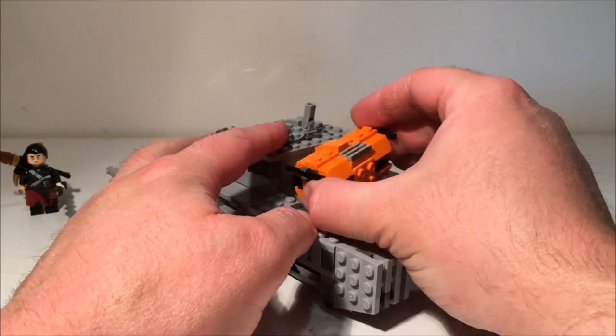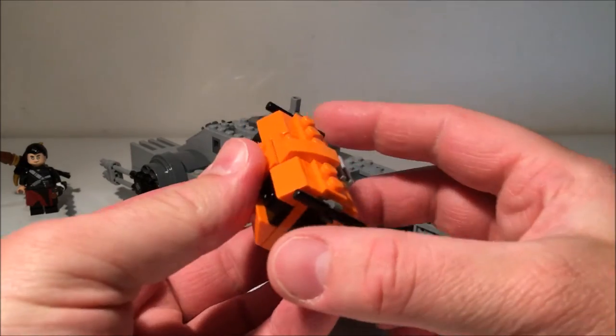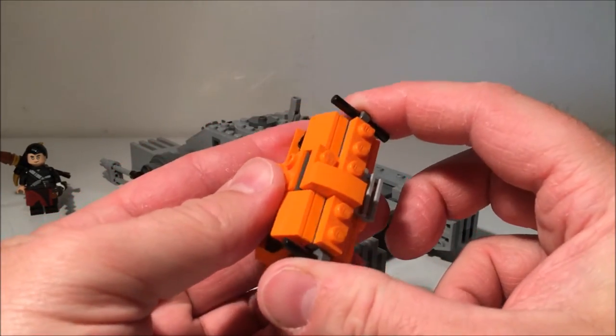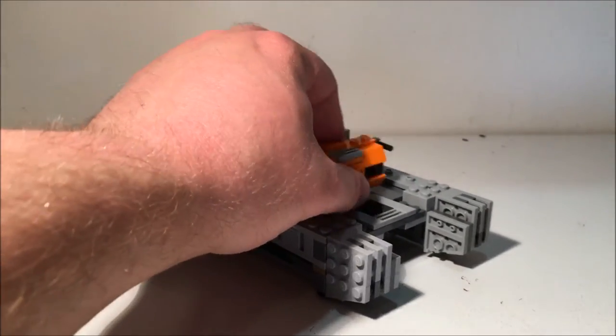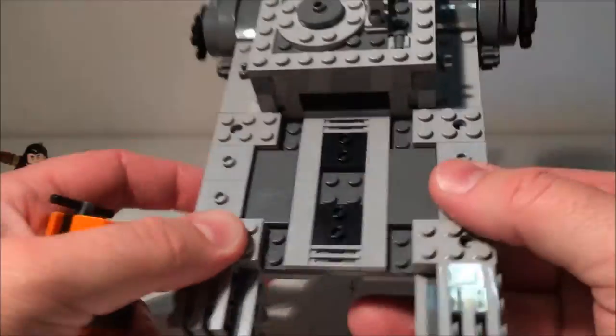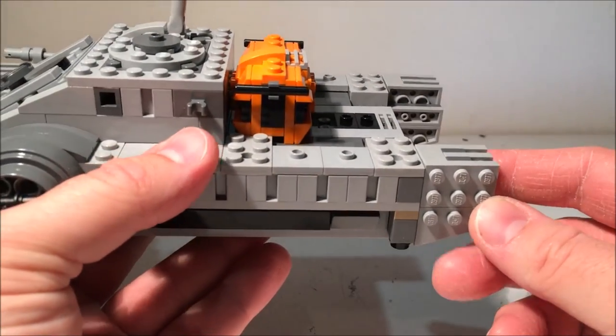On the back we've got a bit of an accessory here — like a little weapons crate. The top pops off and there are some binoculars and a little pistol in there. I think another one of these sitting on the back would have looked cool. There are two spots there with those black single bricks, and I think it would have looked a lot nicer with a couple sitting on the back — it would have filled it up a little bit more.